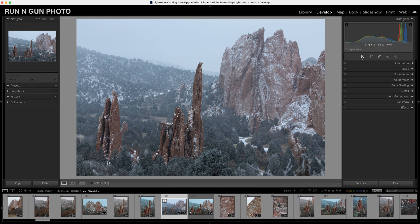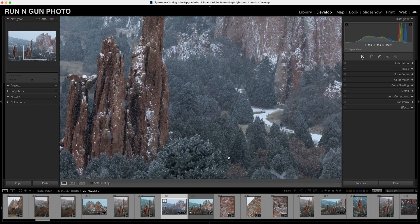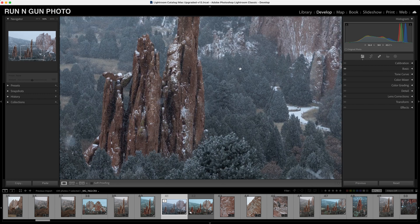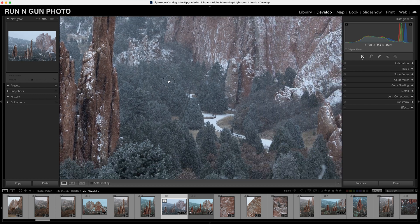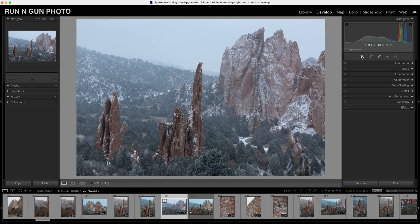This image obviously looks bland — it's on a foggy day in Colorado. I photographed this with the Canon R8, my settings were ISO 200 at 70 millimeters, f/5, and 1/320th of a second. You can see little bits of snow, some greenish blue in these pine trees and junipers, and a nice red in the rocks. Since we shot raw, we need to do some processing.